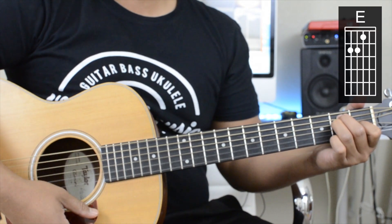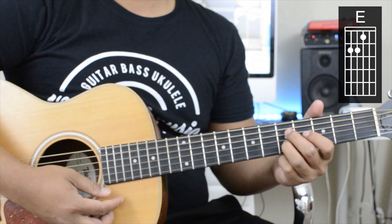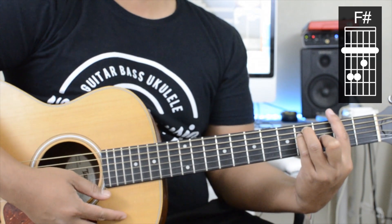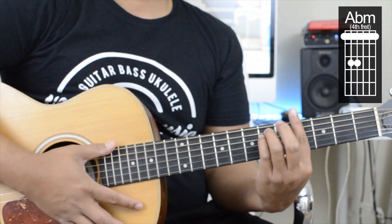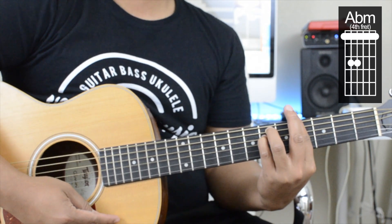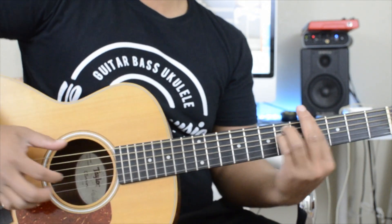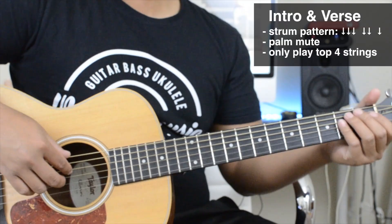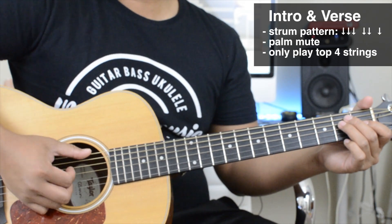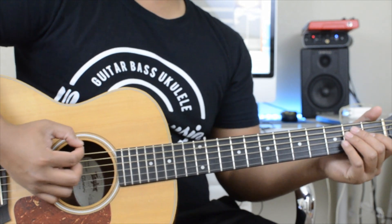We're going to start off with the chords for the intro and the verse. It's going to be an E, then an F-sharp, then an A-flat minor — you can also call this G-sharp minor. So we're just going to be using these three chords. We'll use a palm mute to give it that muffled sound, and we're only playing the top four strings. I don't have a guitar pick so let's try without it.